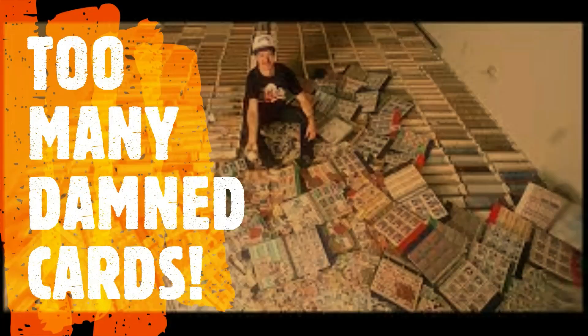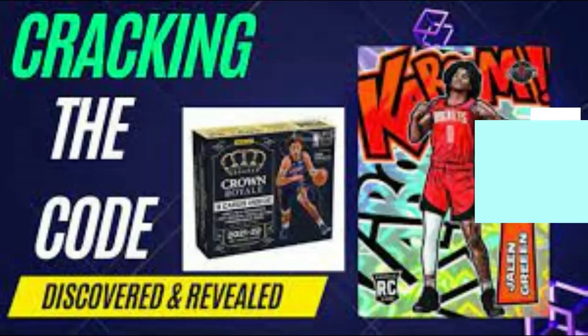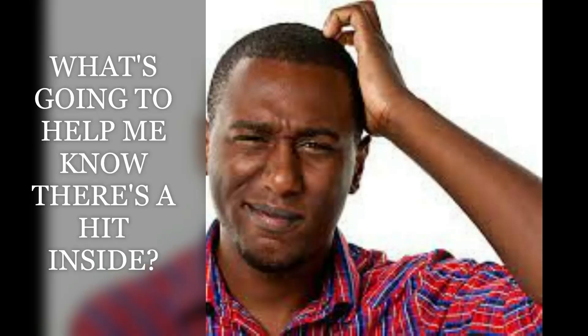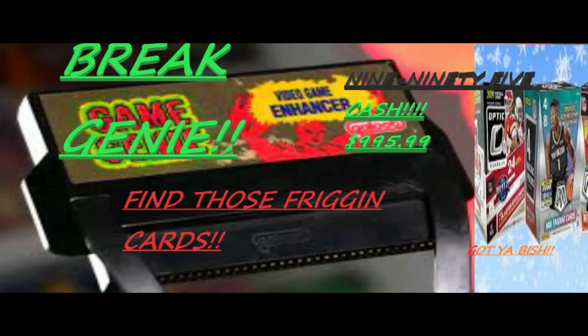Are you a sports card collector? Do you like ripping wax? Are you tired of shitty pulls? Well do we have the device for you. You want something to help you guarantee all the hits? Want to sneak up on those RPAs? Come sign up with Break Genie. You remember what Game Shark and Game Genie did for video games? Imagine that for cards. With our device you'll be cracking holographic sticker codes in no time — you'll know what you're getting out of the box before the breaker even rips it open. For $9.95 you get the starter kit. You'll be cheating the retail system on a whole other level.